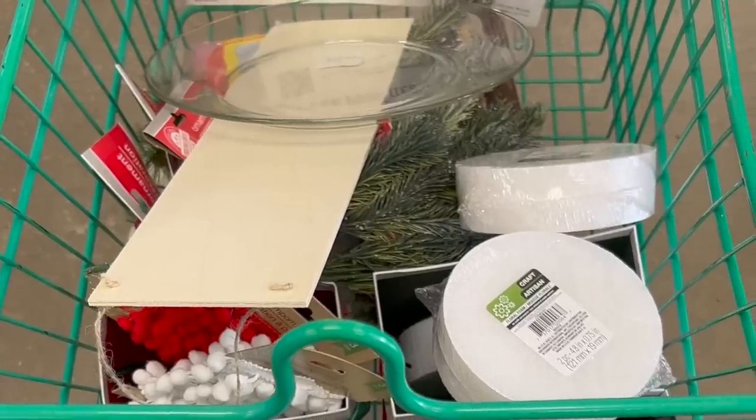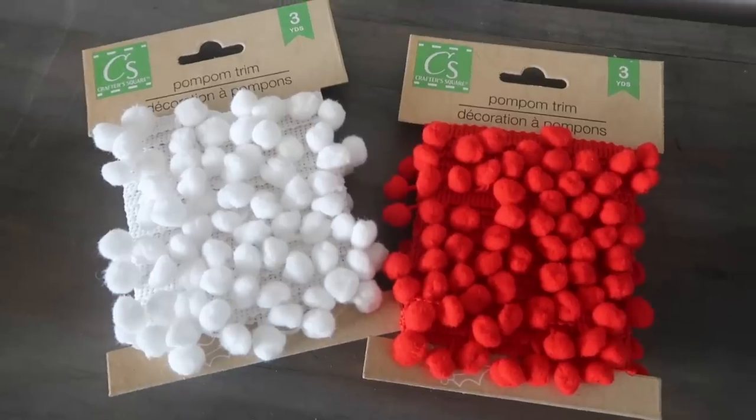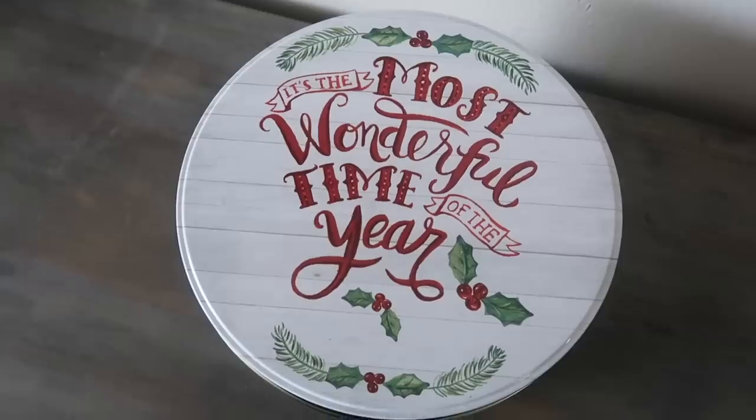I absolutely love the seasonal section at Dollar Tree, and a lot of times you've got to get in early — you've got to buy stuff before you're ready, because if not, you're not going to be able to find it. So today I'm sharing a ton of Christmas and everyday finds that I recently got at Dollar Tree to help you get prepped for the Christmas DIY season, so stay tuned.